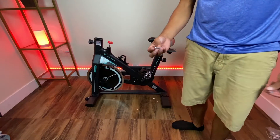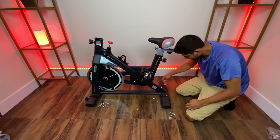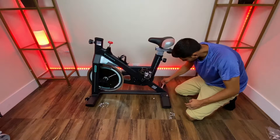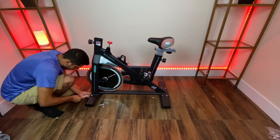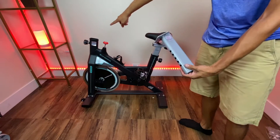What you will need is the screw, a washer, and this nut right here. The next step is to install this piece right here.